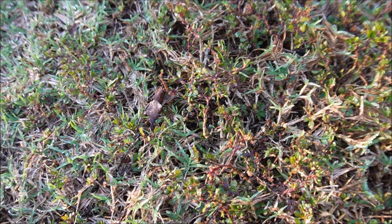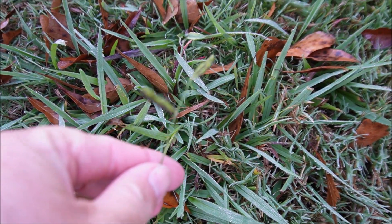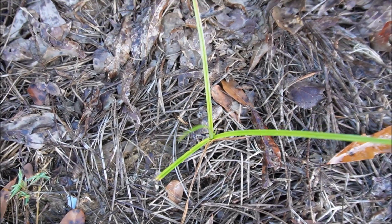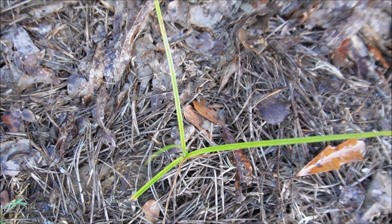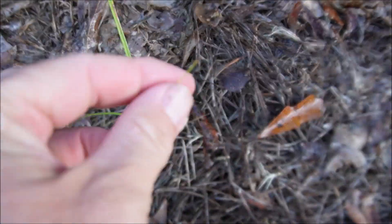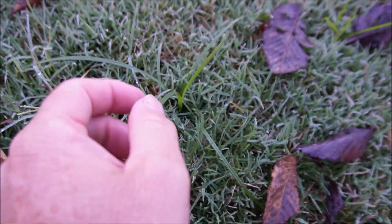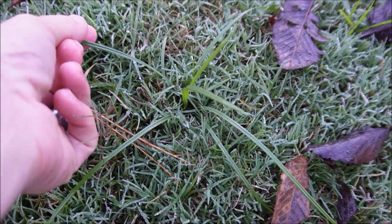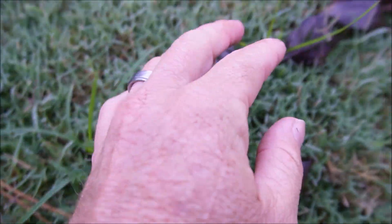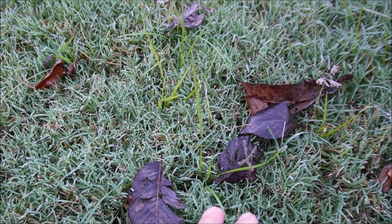Lespedeza is often very common in centipede lawns. Perhaps our best example of dallasgrass so far. Now for the nutsedge — this one's yellow nutsedge. You can see the leaf has a lighter color than when we compare it with purple nutsedge, and it also grows more upright with a finer point on the end. Compare that with purple nutsedge, which tends to lay a little flatter, has a darker leaf, and not quite as fine a point on the end. I believe this is purple nutsedge, and you can see the yellow beside it standing more upright with a visibly lighter colored leaf.